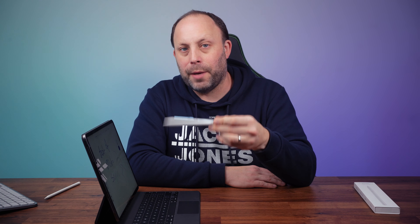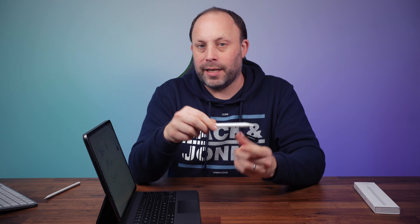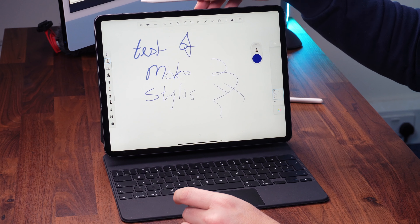So overall, I've got to say this is an absolutely fantastic stylus for the iPad Pros or the more modern iPad Airs, that replaces an Apple generation 2 pencil for a fraction of the cost. This certainly is well worth a buy. So if you've got any questions about this pencil, put it in the comment section down below and I will get back to you. And as always, thanks for watching.